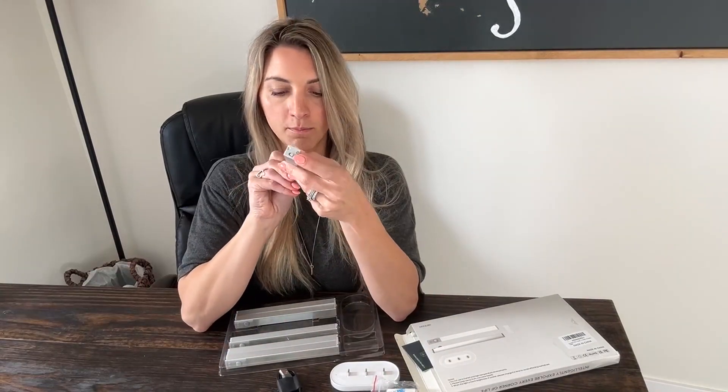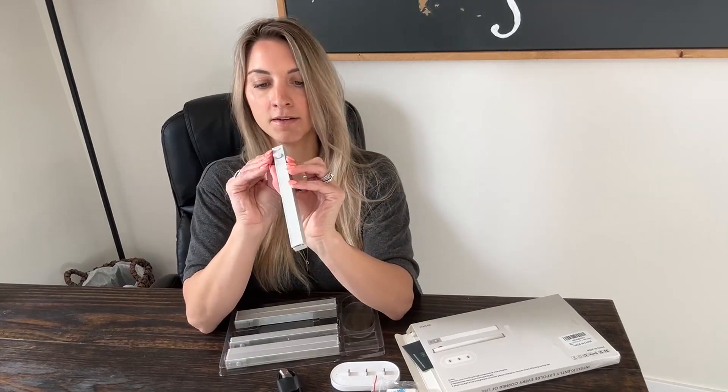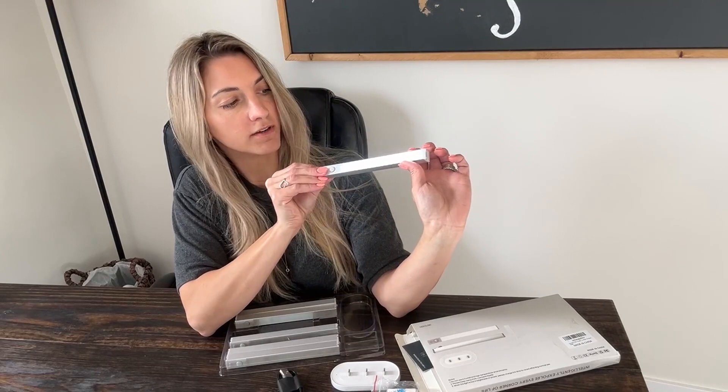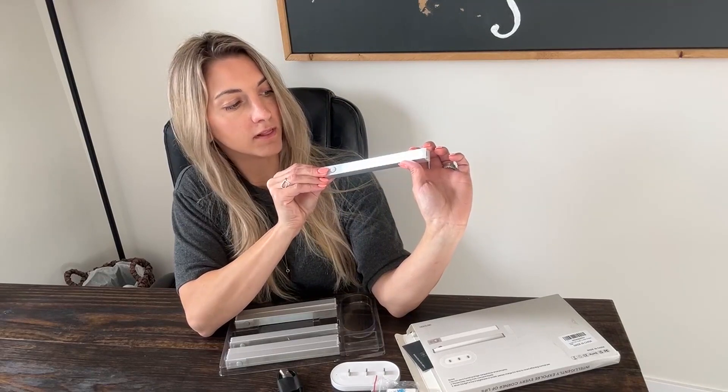The on/off button is on the side. The charging port is on this end. You can turn it on auto so it can be motion sensored, and you can change the different brightness of the light.